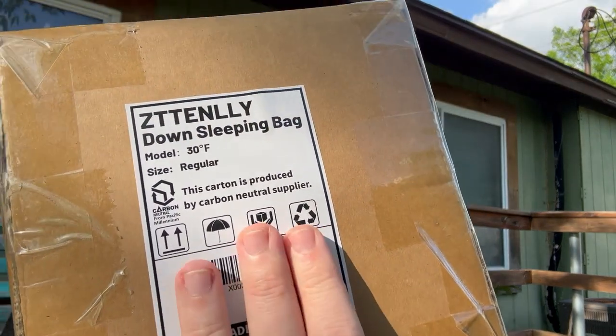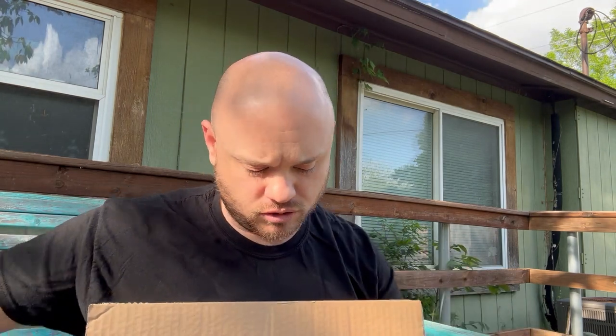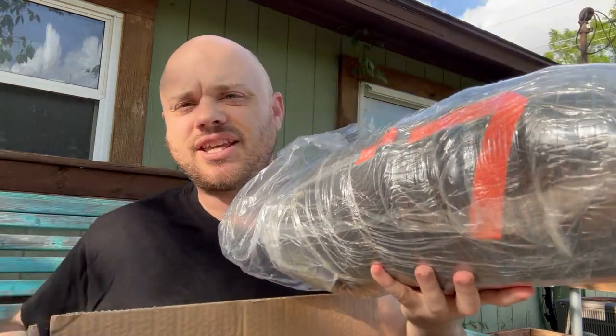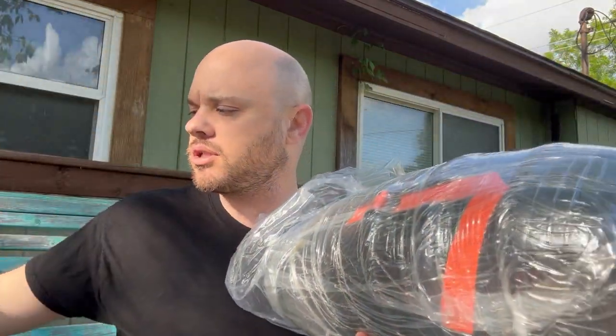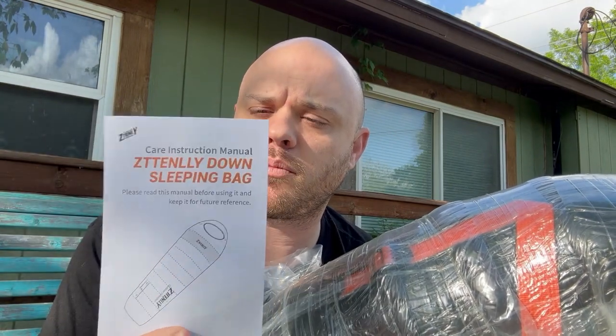So this is the regular version and it says it goes down to 30 degrees Fahrenheit. But I'm going to be completely honest — just based on the size of this box, I probably wouldn't go below 30, maybe around 50, just because of how small this bag is. It comes packaged up pretty nicely, and there's also an instruction manual that comes in the box.